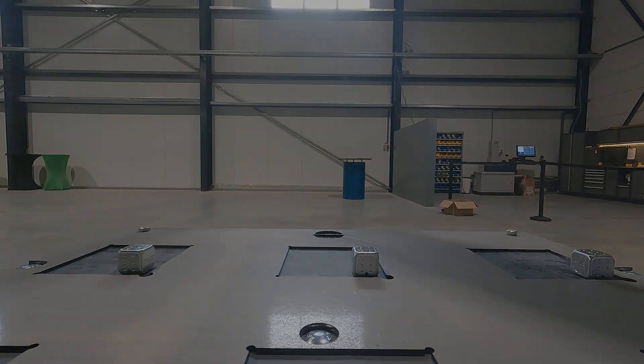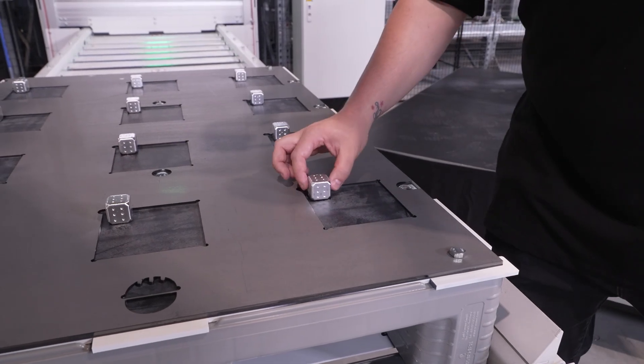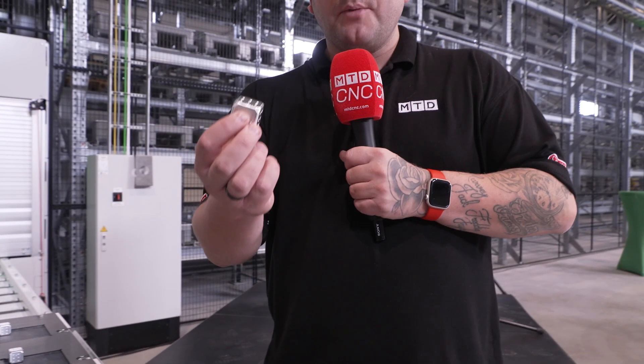So we've watched this raw billet turn into this final part, but this whole process wouldn't be possible without the partnership between Rodin and Fastsems, who have built something that has never been done before.